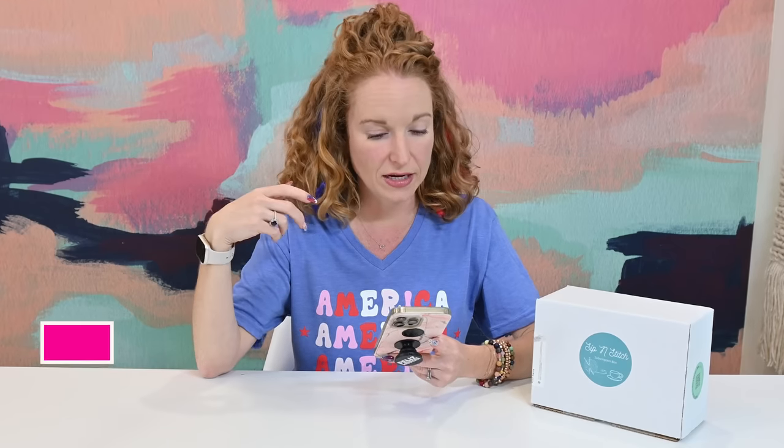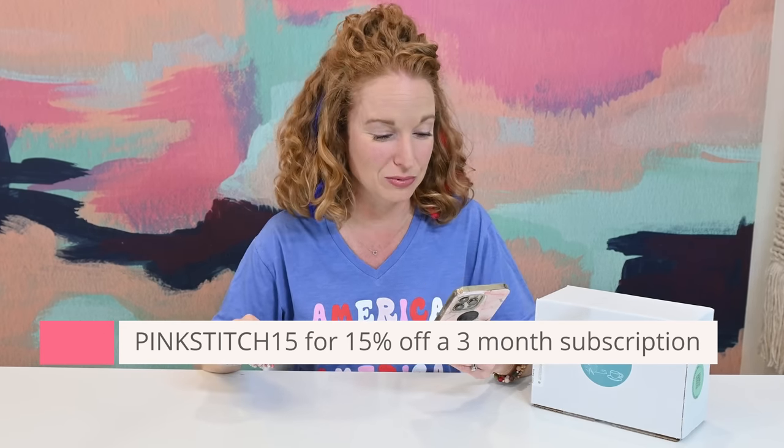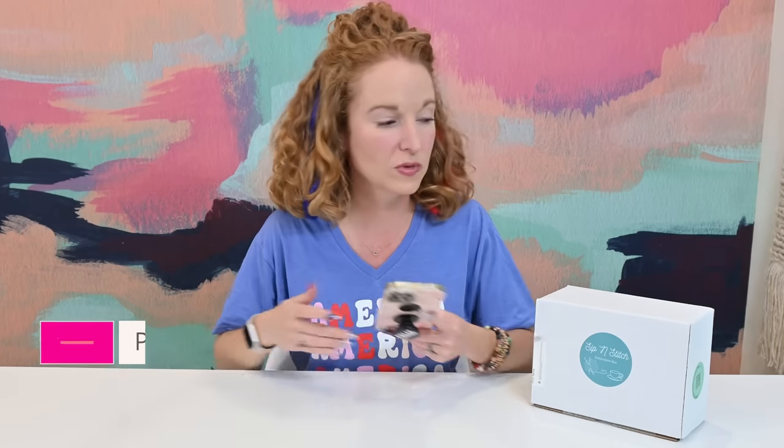This first box is Sip and Stitch. My first time to open this was back in May — it was my first time to see a sock yarn subscription of any sort, and we loved it. She popped back up and offered to send another box, since my oldest had already used all the materials from the first box. Sip and Stitch is a sock yarn subscription box — it's monthly at $49.99, and shipping is calculated based on whether you're in the US or Canada.